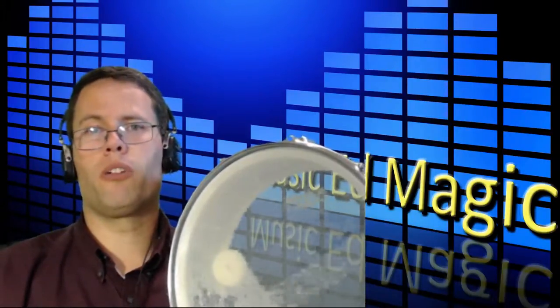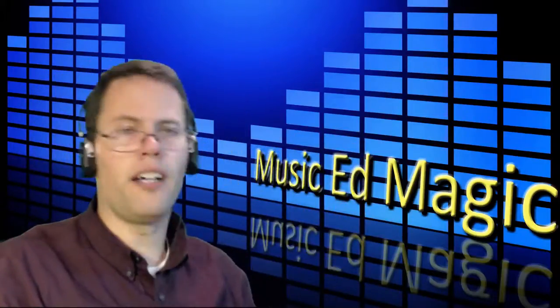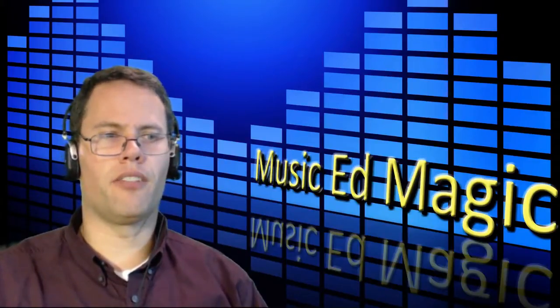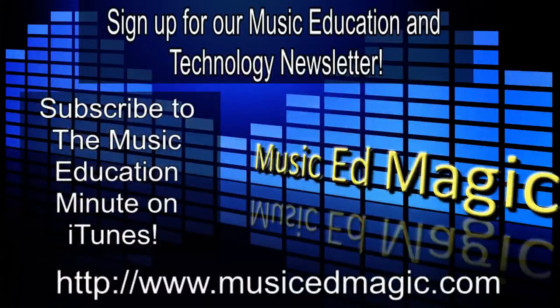Hopefully going to be doing more and more of these podcasts. I've been kind of taking a sabbatical from them for a while, but I'm getting back into it, and this was the first one that came to mind. Hope you enjoyed it. See you next time. Thank you very much, and remember everybody, if you want to check me out, check me out at musicedmagic.com. You can also subscribe to the Music Education Minute podcast on iTunes. Check me out if you've got questions or comments — leave them. Always happy to hear from fans. Thank you very much. Bye.